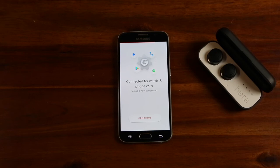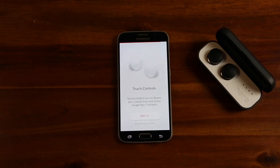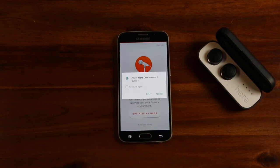You should see a confirmation screen that pairing was successful. If you do not see this screen, follow the instructions within the app. We will skip the listening profile in this video, but we recommend you complete it now. Once listening profile is complete, you will be ready to listen to music, take calls, and control real-world sound with HearOne.